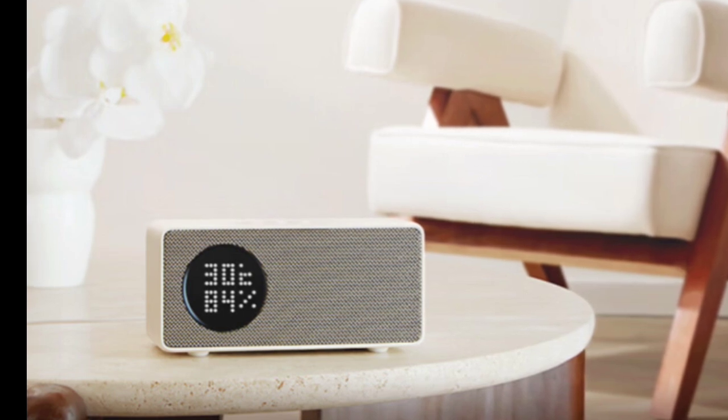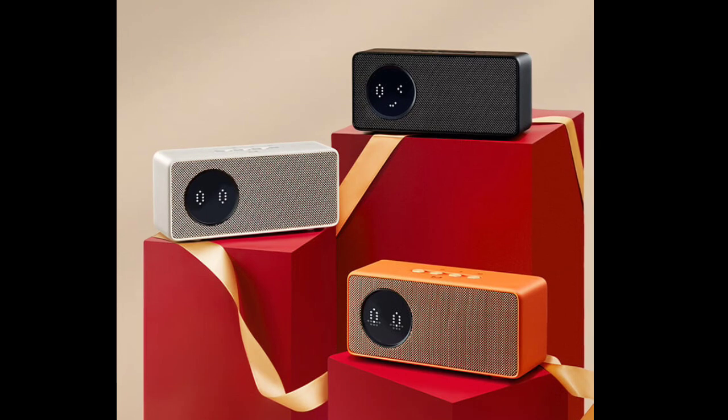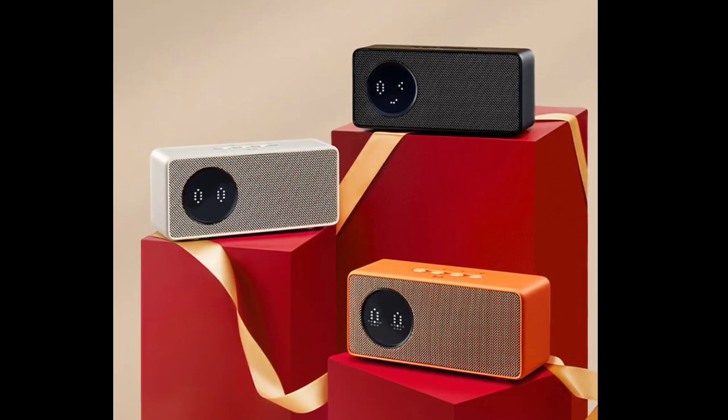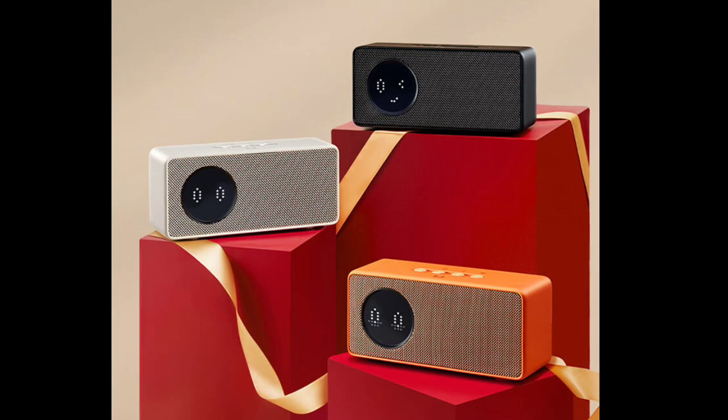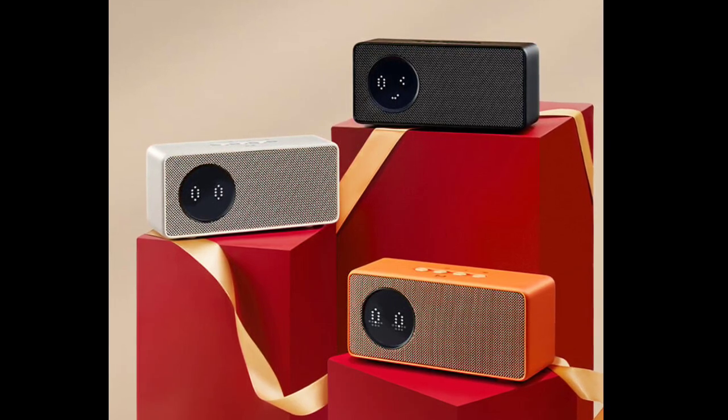The standard version of the Tmall Genie in Sugar 6 is available in three colors: brown sugar, milk sugar, and orange sugar. The speaker's design features a classic cubic shape and incorporates 3D lychee texture material, crafted using a 5-axis laser texturing process, and is complemented by a metal mesh grill.